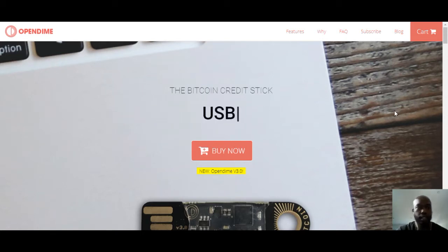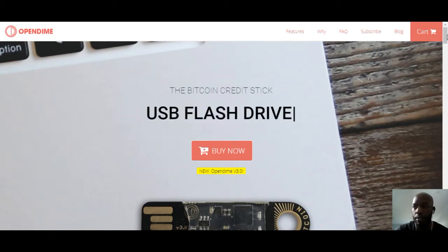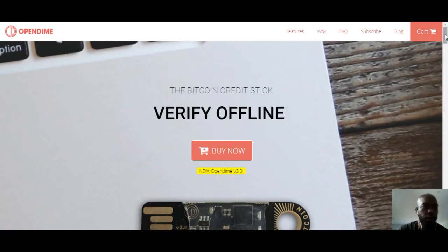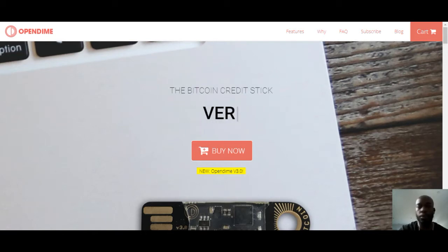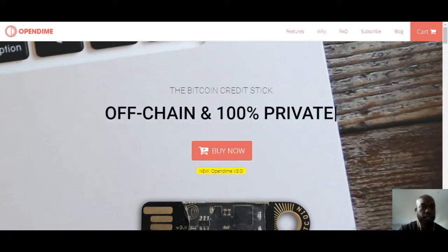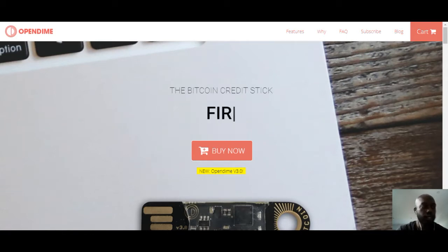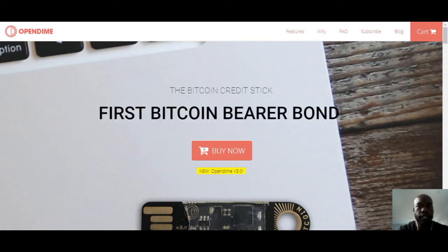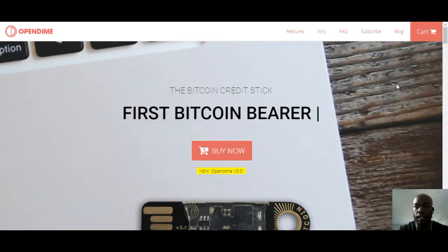One of the things I wanted to make sure some of the people who are into Bitcoin or who are getting started realize is: having a hardware wallet, or having a way to store your Bitcoins offline, is very, very important. You don't want to keep it on exchanges. You don't want to keep a lot of Bitcoin in your phone wallet or any other wallet that's attached technology-wise.